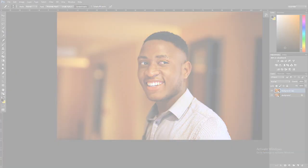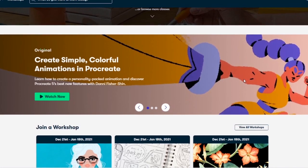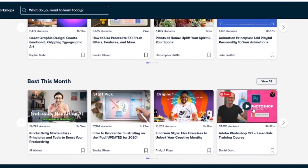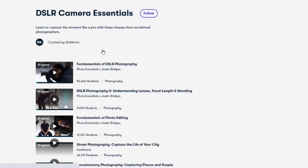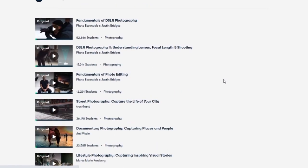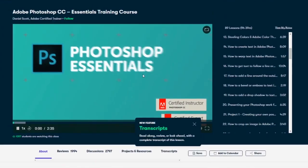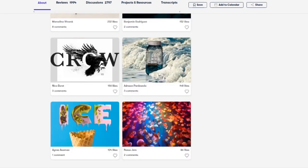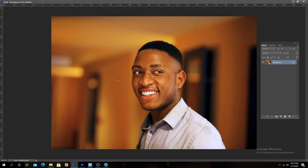Skillshare is an online learning community with over fifteen thousand courses, with several courses added every single day. For less than ten dollars for an annual subscription you get access to all this knowledge and great teachers. For people who want to up their photography skills or improve their retouching and Photoshop game, Skillshare is the place to go. The first one thousand people to click the link in the description below will get a free premium trial for over a month.